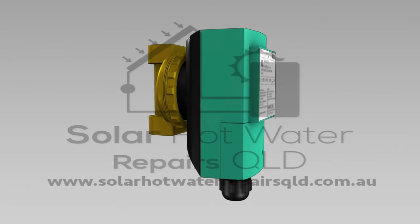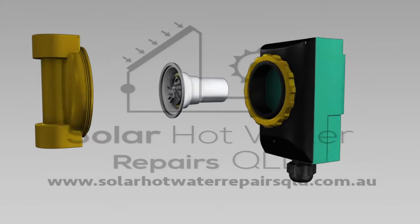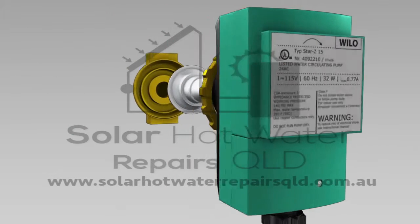The Samson NSB-0415 Hot Water Circulating Pump has been used by solar hot water manufacturers, but this particular pump is no longer used and has been replaced by the Samson SB-0415 Hot Water Circulating Pump.